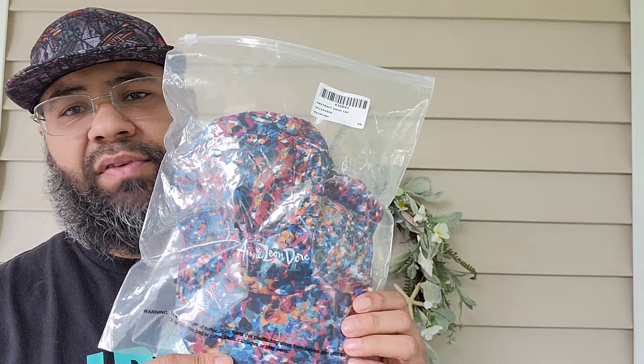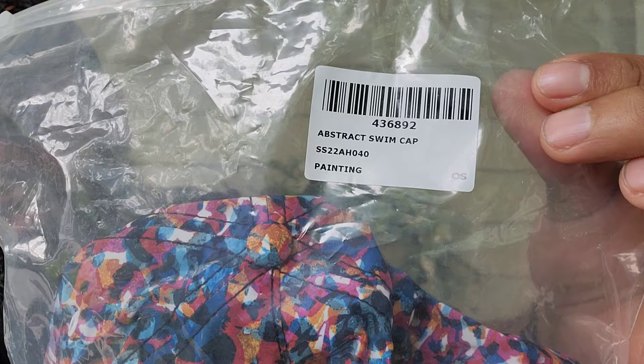This is my first clothing purchase from Amy Leondor. Let me show you the tag right there — abstract swim cap, the whole spring/summer '22 painting, Amy Leondor. I like the Ziploc bag it comes in. This hat I got, this Nike AW84, is basically like abstract art style too — it's some kind of thing they did, I think for the 2014 All-Star Game in New Orleans.